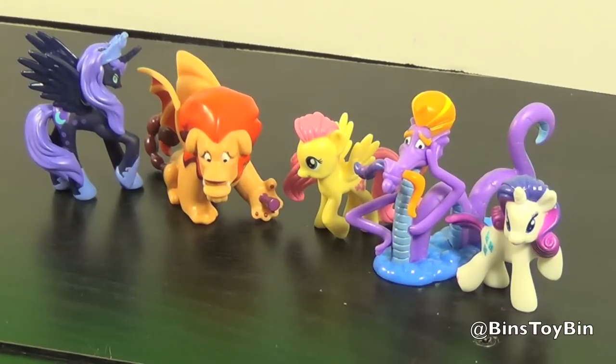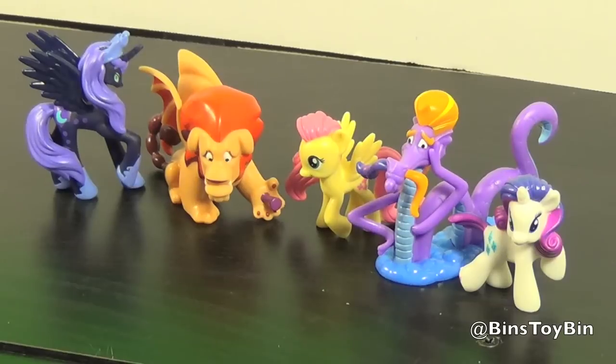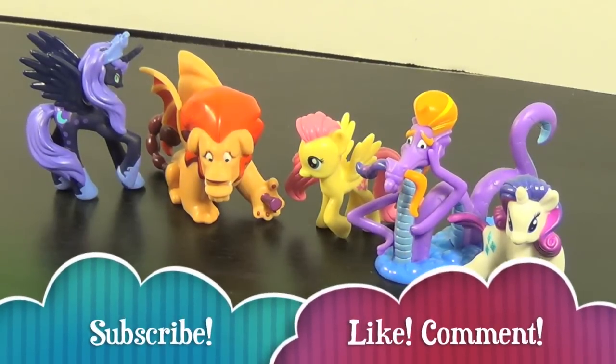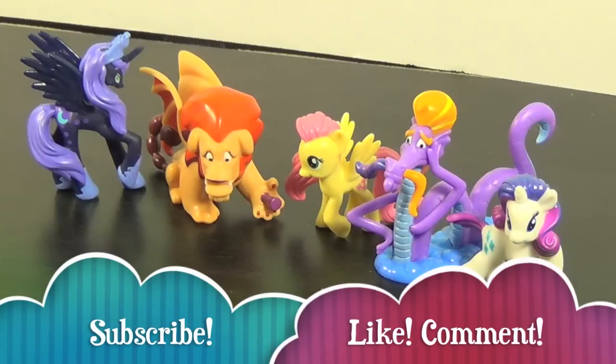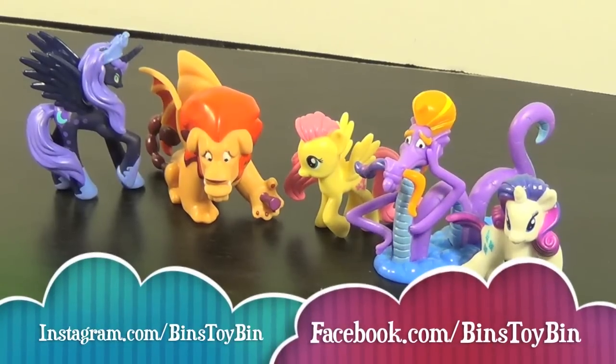If you liked our opening and review of this awesome new minifigure set based on the Elements of Harmony, be sure to subscribe to our channel for lots more My Little Pony videos. Like and comment on our videos, and be sure to follow us on Instagram, Twitter, and Facebook. Thanks for watching everybody, bye!